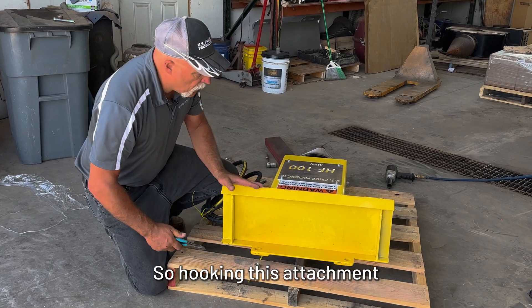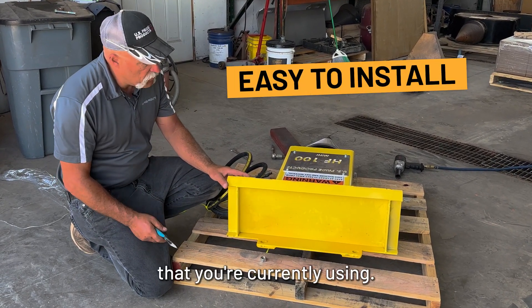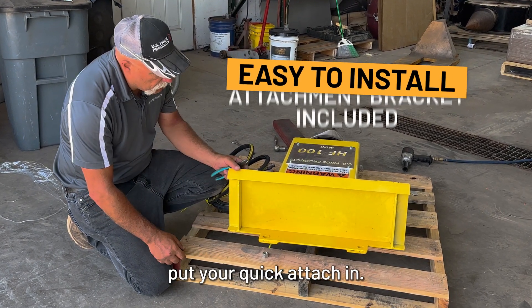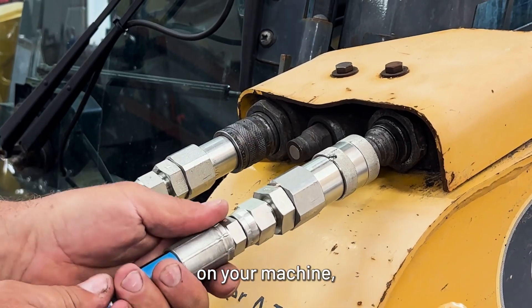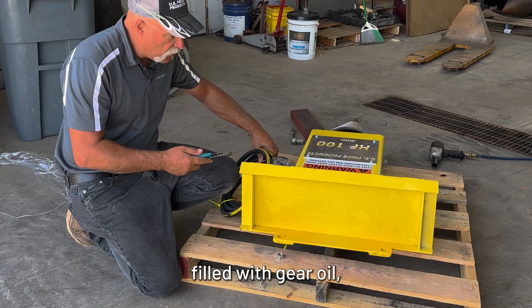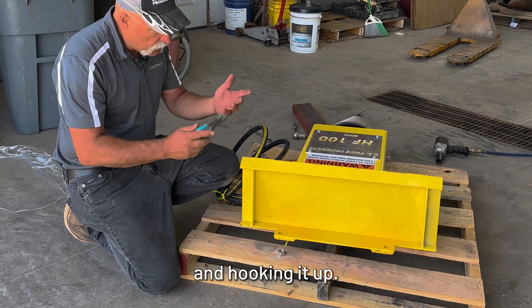Hooking this attachment up to your mini skid is the same as anything else — your buckets or your forks that you're currently using. Just come in, put your quick attach in, lock your pins in, plug your hoses into your auxiliary ports on your machine, and you are ready to go. The unit already comes filled with gear oil, so there's no other setup other than putting the tip on and hooking it up.